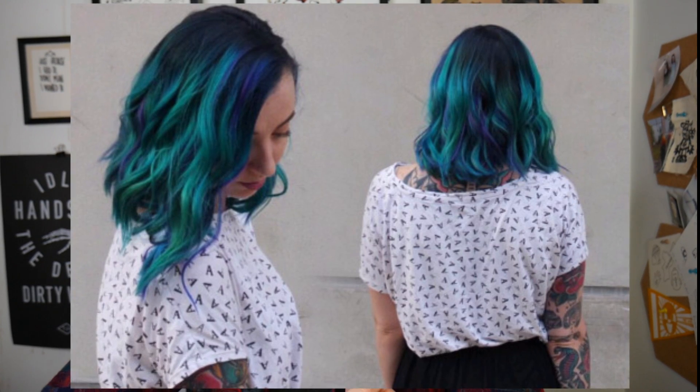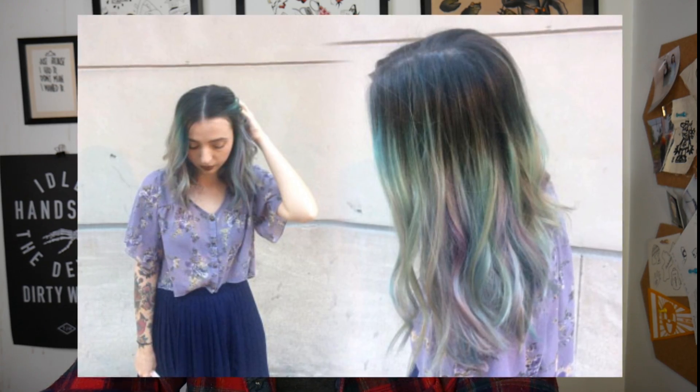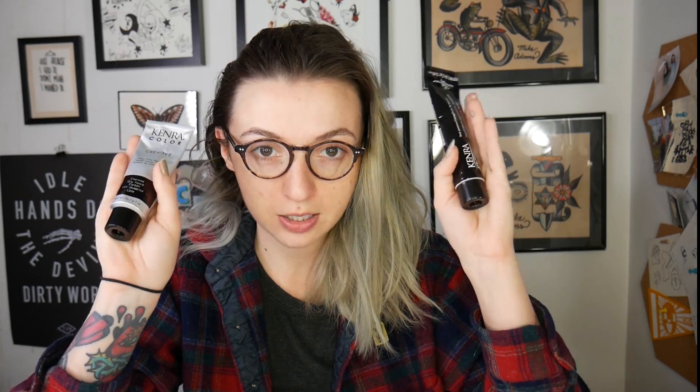A little bit of history on my hair: over the summer it was dyed a jewel-tone kind of blue, after that faded out we went to a more pastel series, but my hair has not been lifted since then. Both of these colors require lifted hair — you need to be blonde underneath. You can kind of tell there's a blonde color, and underneath behind my ear there's still a little bit of blue.